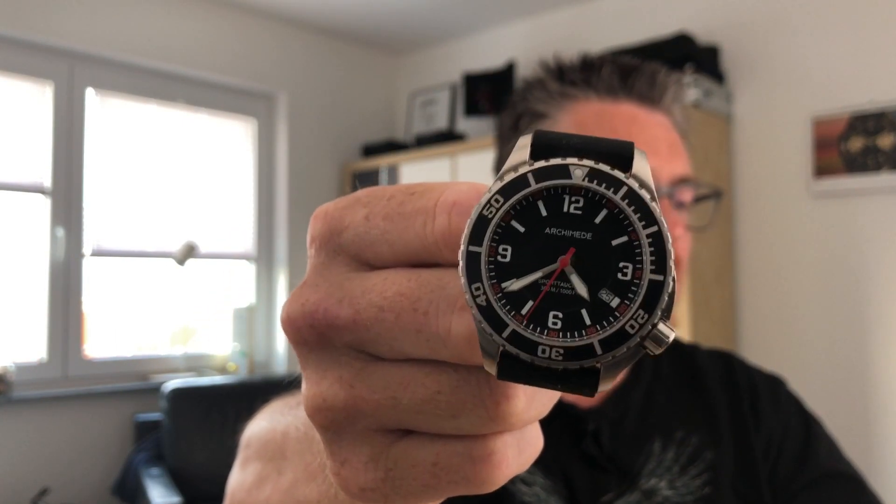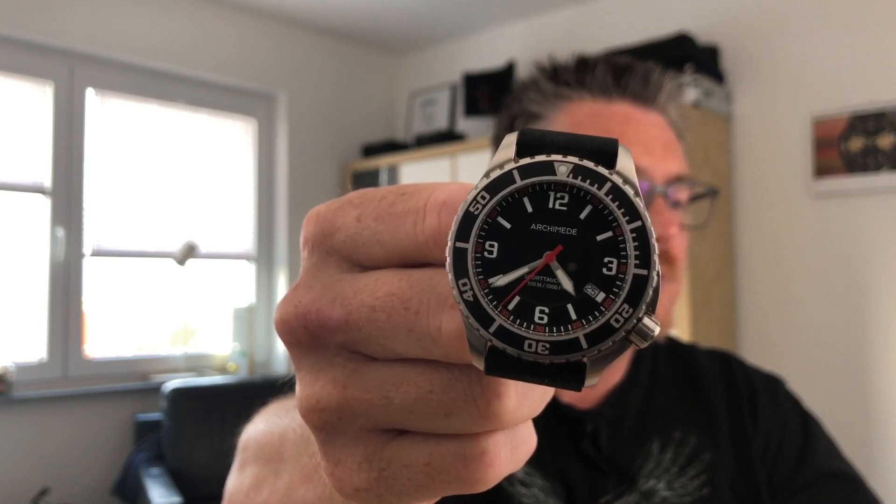It looks a little bit like the Orient Deep if you know it, but it's way above the Orient Deep — several classes up — and I can say that having had both. It's a really gorgeous watch, nicely on the wrist, fresh and I really do like it. I would be happy to see what you think about the watch, so leave it in the comments and feel free to subscribe to my channel.